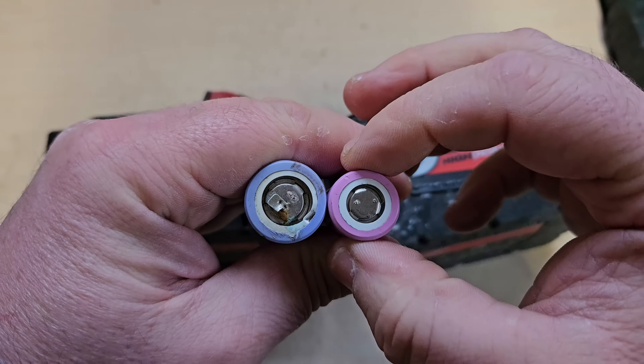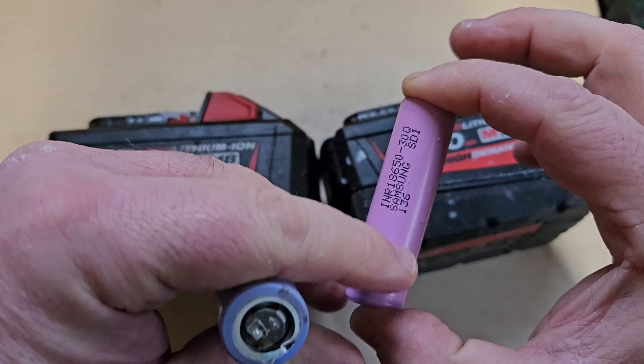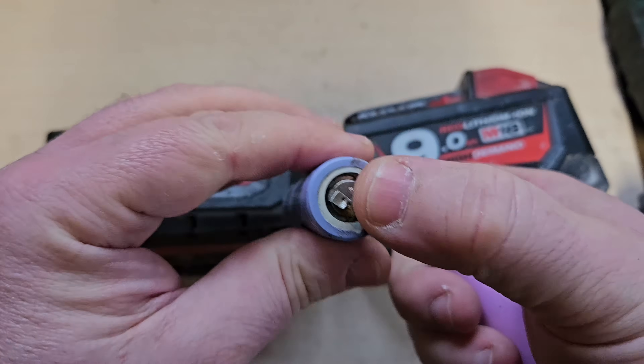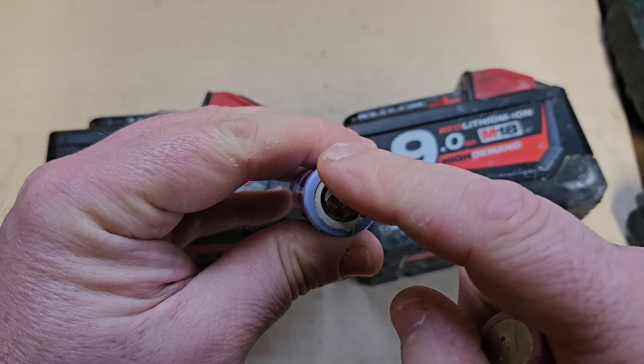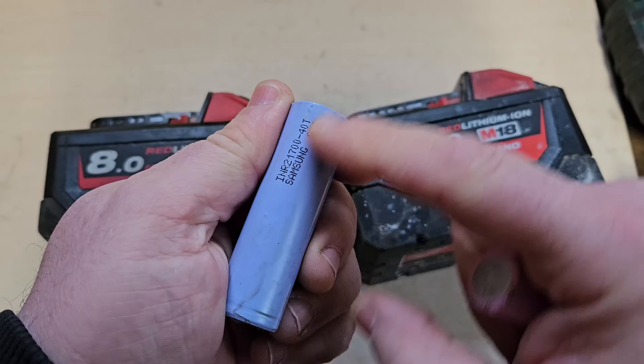This is an 18650 — so it's 18mm across, 65mm this way, and it's round. And this one's a 21700, so this is 21mm across and 70mm this way, and it's a cylindrical cell also.